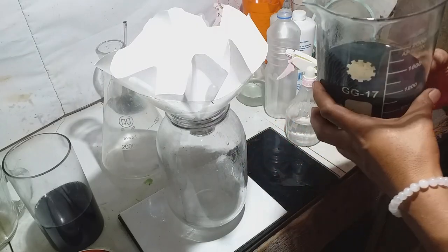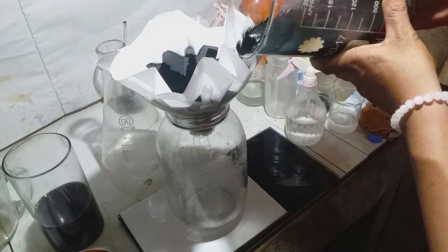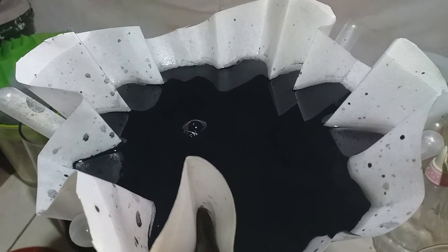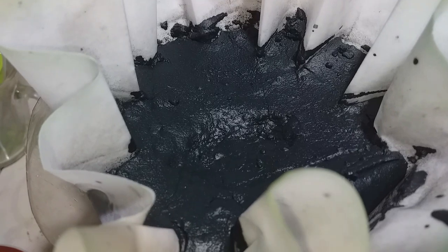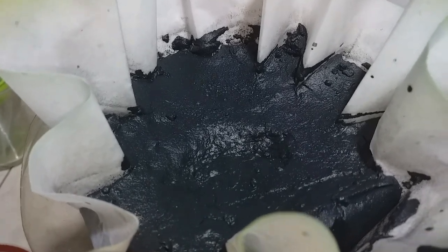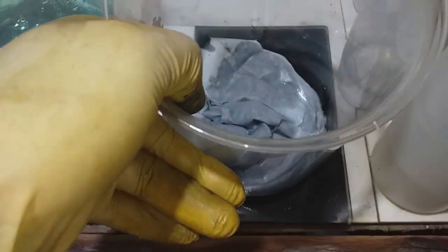Let's begin filtering our precipitation — very dark elements. All black powder is loaded onto our large filter. Clean water passes through. I have already captured all the black sediment, so next we head to a bigger container ready for drying.